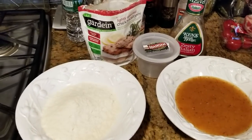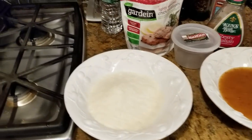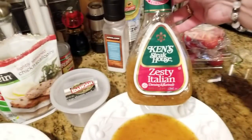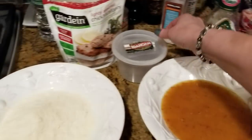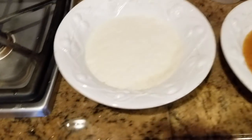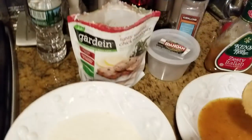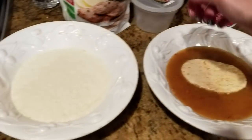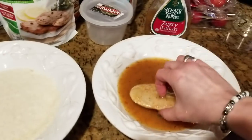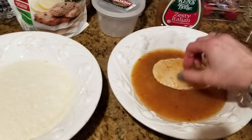This is something that I haven't done with the vegan chicken alternative. This is Italian dressing — vegan Italian dressing. There's nothing in here that's not vegan. And then just regular mashed potato flakes, the instant mashed potatoes. I'm taking the Gardein chicken and I'm going to coat it in Italian dressing, just like you would if you were going to do a chicken cutlet. But instead of egg, we're going to use Italian dressing.